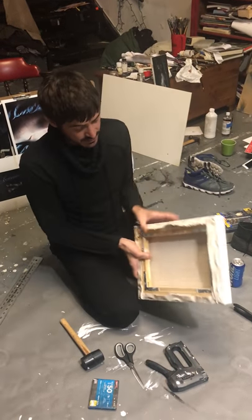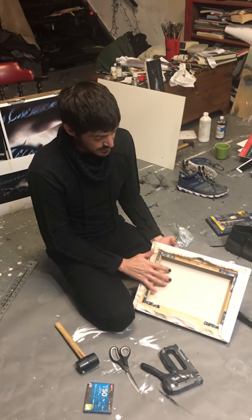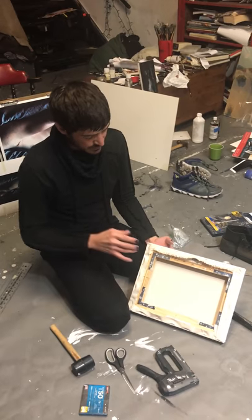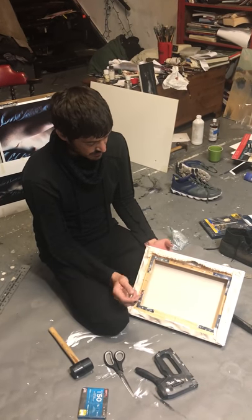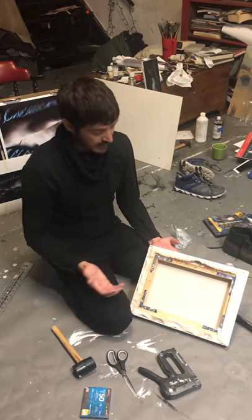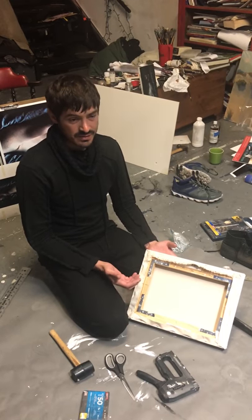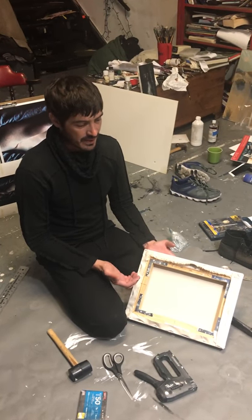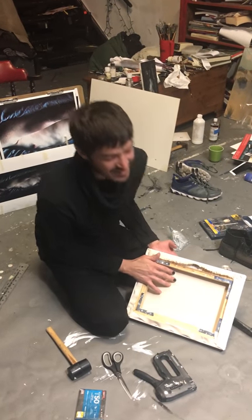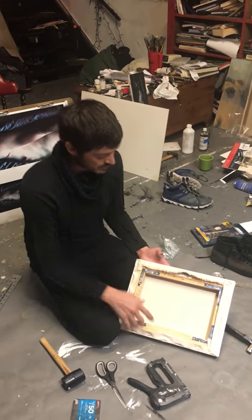This is cotton — that's what you're going to be doing this painting on. The other types of surfaces people work on, aside from wood, are cotton, linen, and hemp. Canvas actually etymologically comes from the word cannabis, so hemp is another material people use.